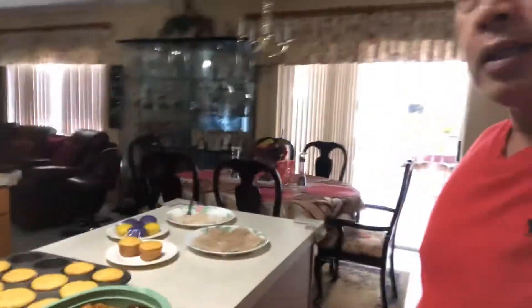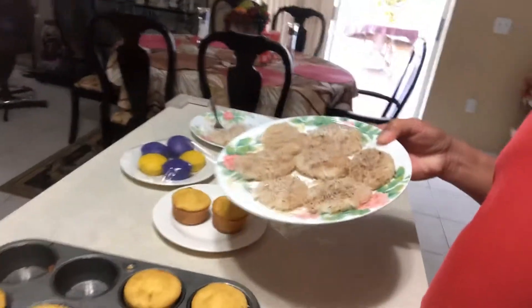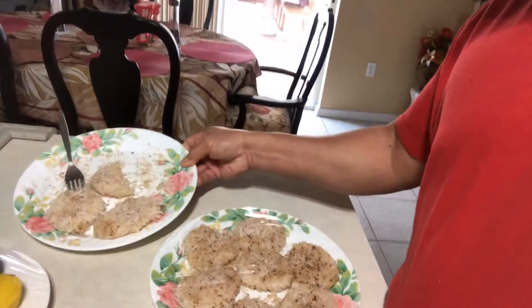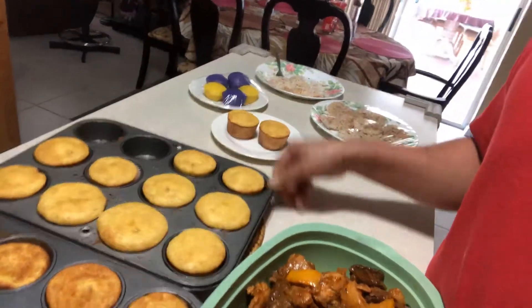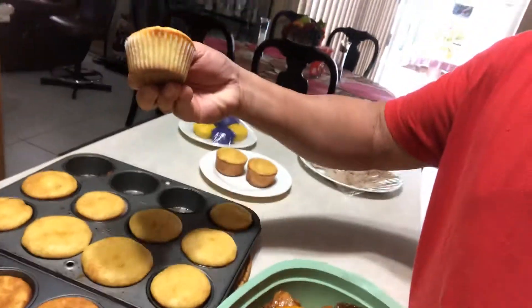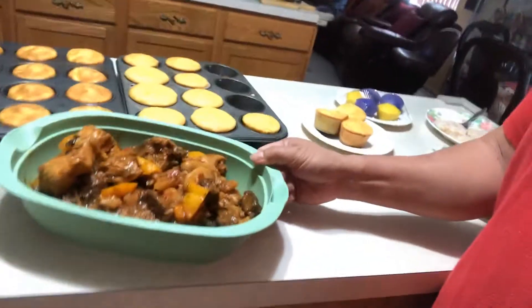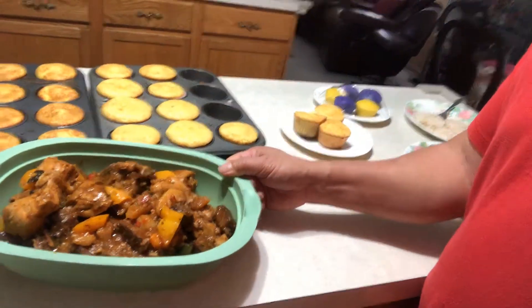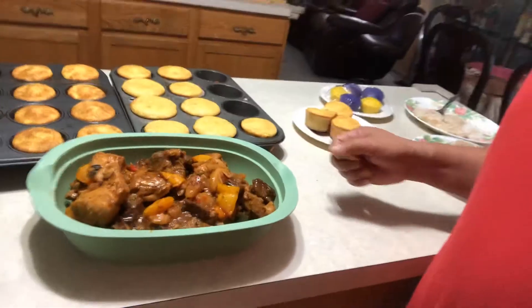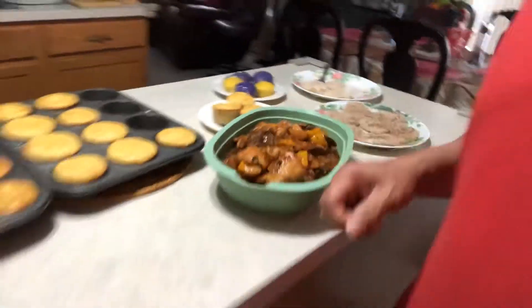Okay guys, this morning I made a palitaw — it's palitaw — and a banana muffin, looks good. And that kardirita that I forgot to make a video of while I was cooking. I forgot, it's too late, but it's really cooked.